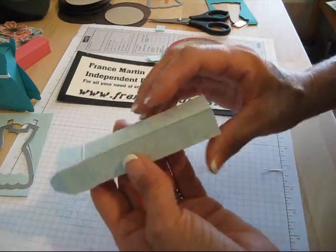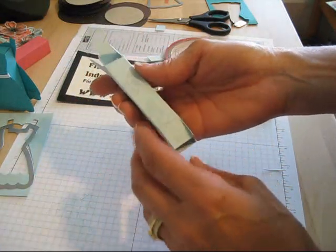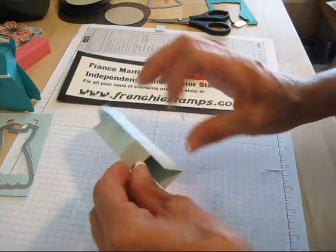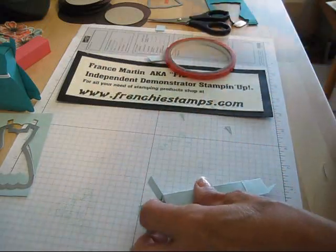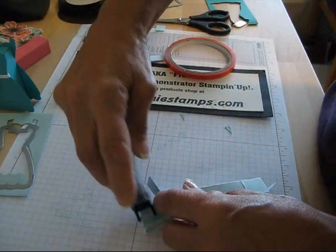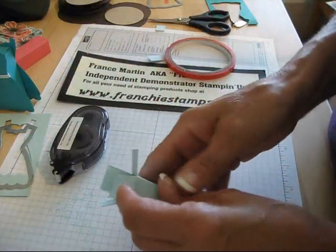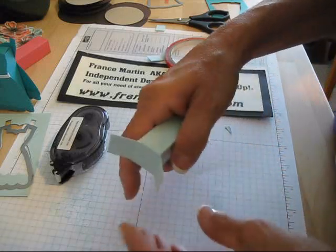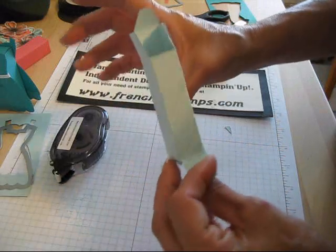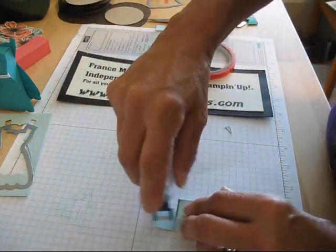Now you have your box. Now we're going to do the bottom. The front is very smooth. So this is going to be the last step. This is your front — put this down. Just add a little bit of snail here. Close this. Voila! And then we're going to close this one — it's the front, so it's the last one. Put snail on this one.